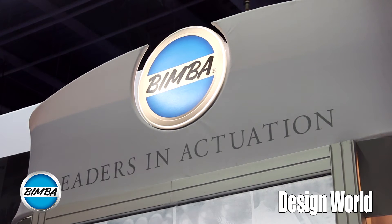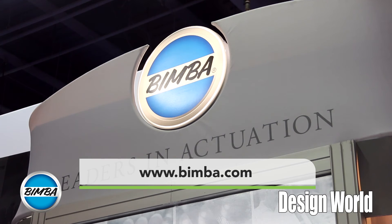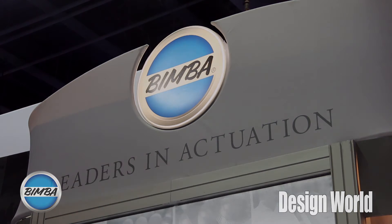If you want more information, you can visit us at BIMBA.com under the new Electric Motion Group website. Thank you.